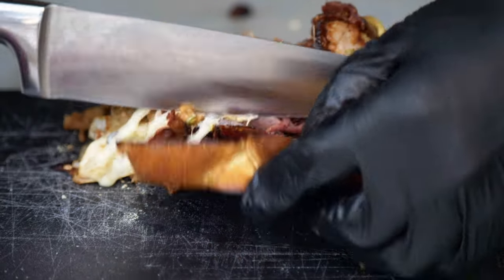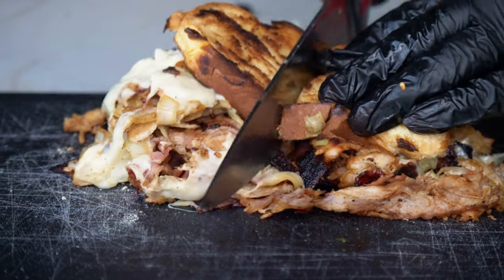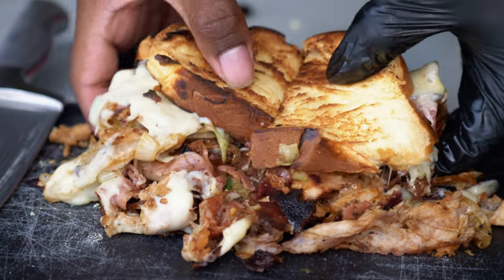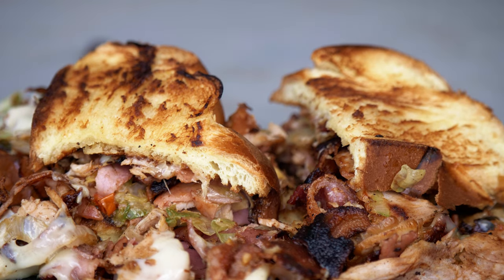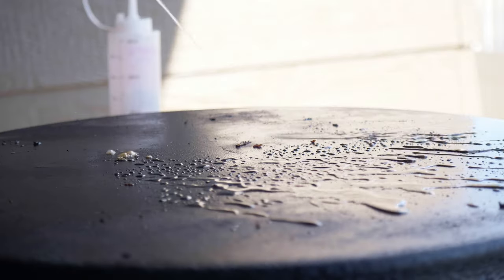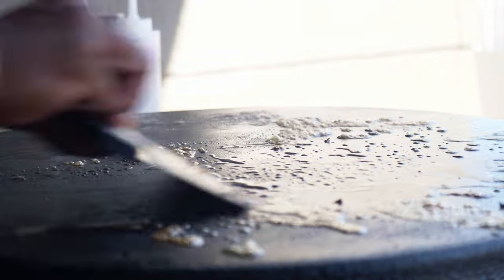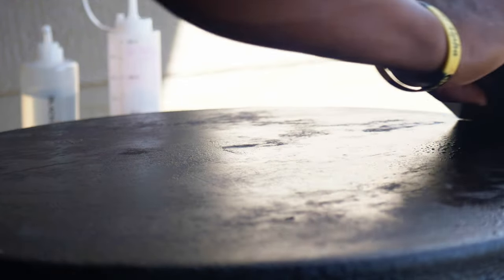I'm going to cook it. So we're going to get to the end of this video. I'll be sure to show you how to make and prepare it. I'm going to show you what I'm going to do.